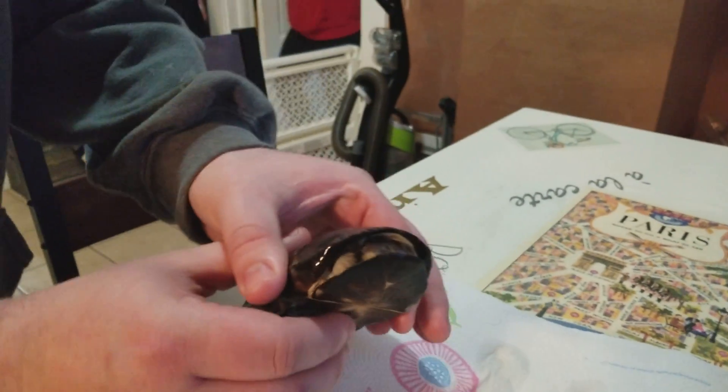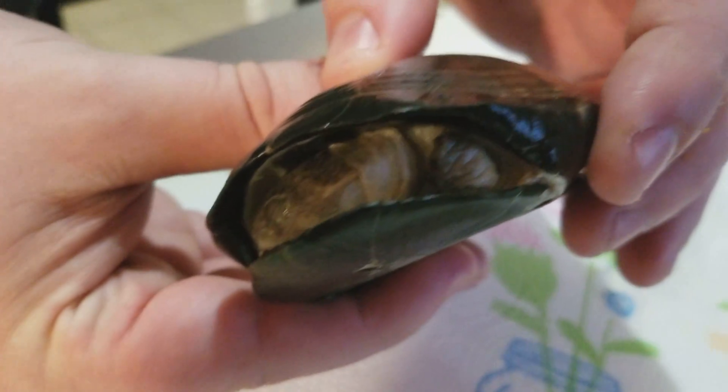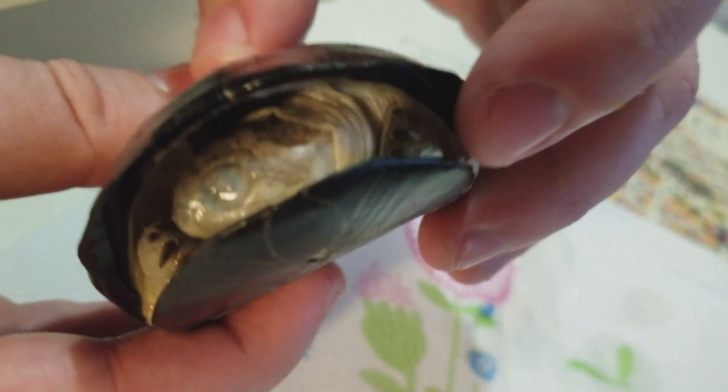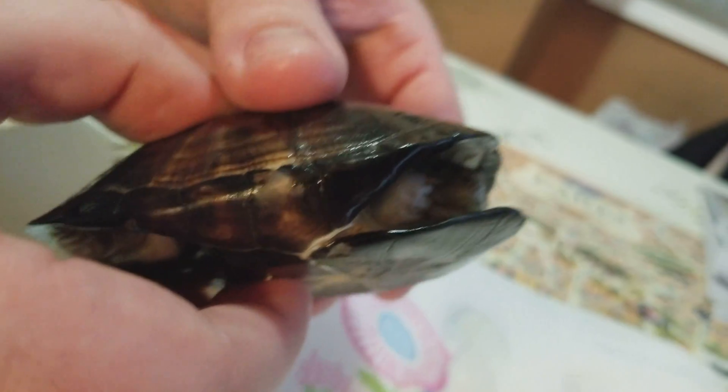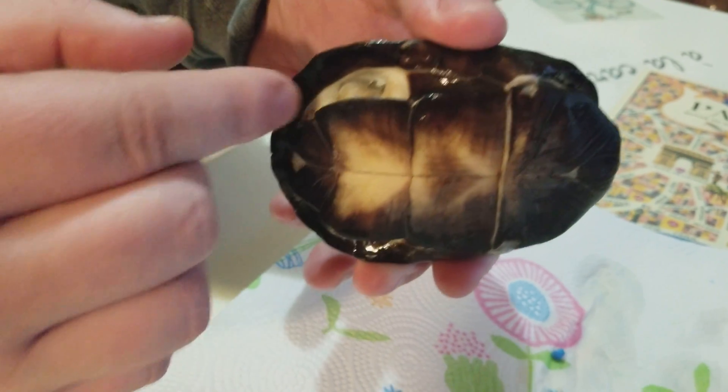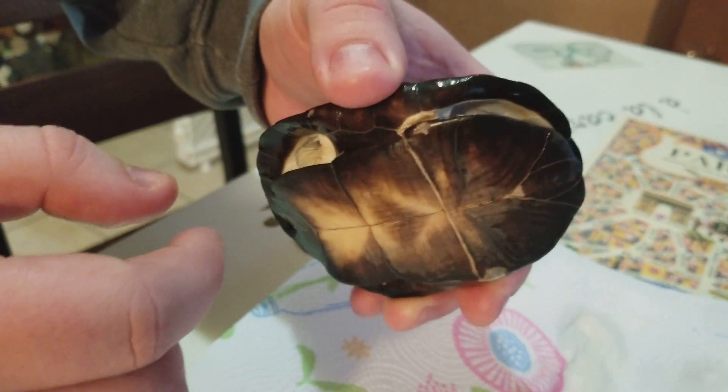Why don't you help me sex the turtle? The first thing we're gonna look at is his claws. You can tell if he's a male by his claws — we can't really see them right now. If his nails were all the same size you could tell he was female, but see how they're all slightly different — that indicates male.